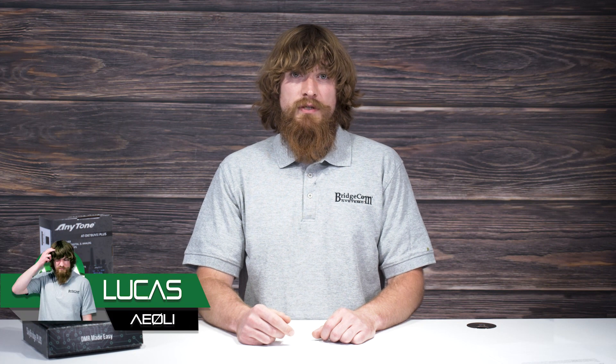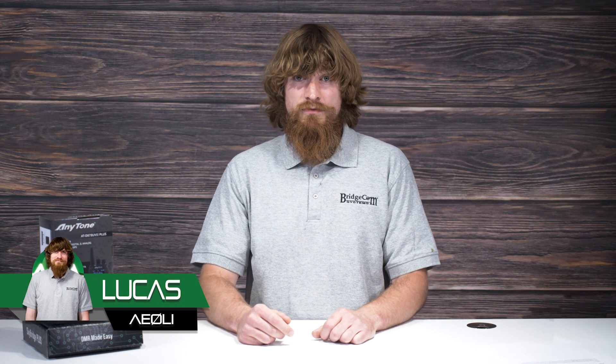Are you thinking about getting your own plug-and-play package but don't really know what to expect? Hi, I'm Lucas, Alpha Echo Zero Lima India, and today I'm going to show you exactly what to do when you receive your plug-and-play package.